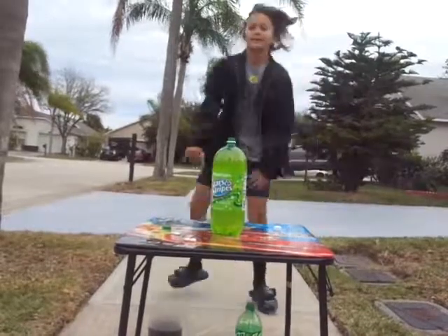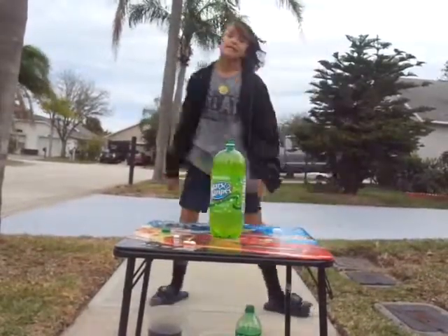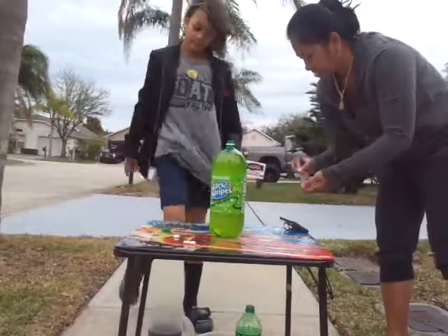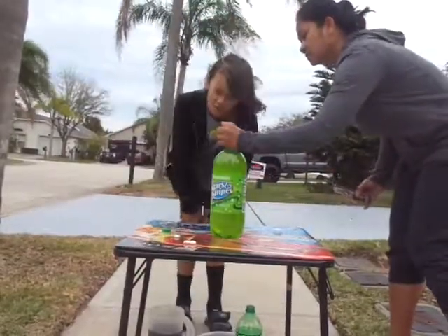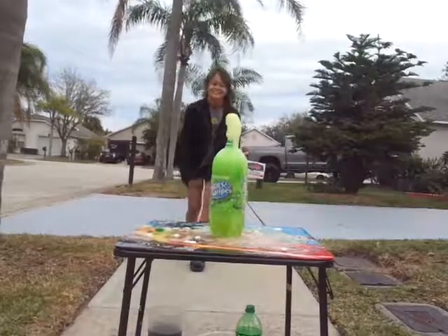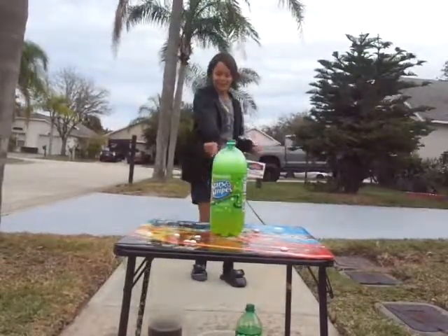Guys, I'm ready. So we're going to put 14 Mentos in the big bottle. Cool, and this is mine. So my mom is doing it. Oh my god, it's getting on the other side!